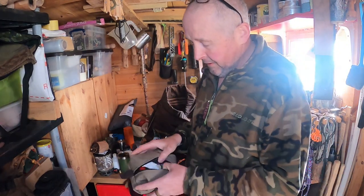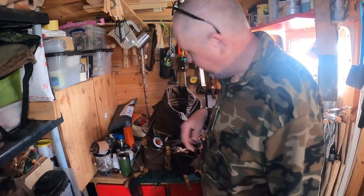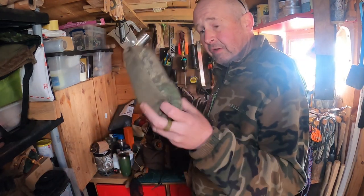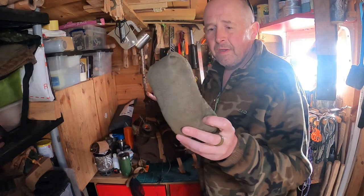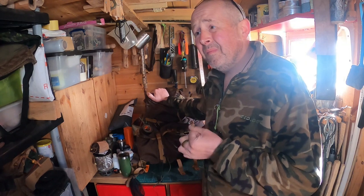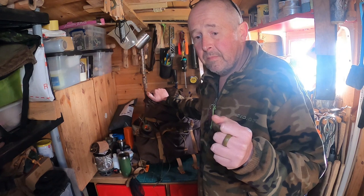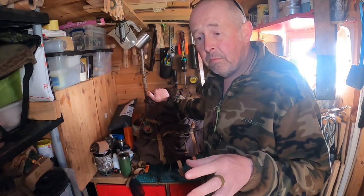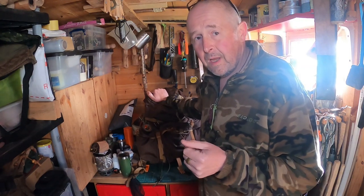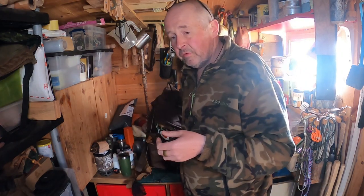You will have all seen this — this is my possibles pouch with all my different bits and pieces in there. A wind cheater — that's the Helikon Tex one, this is the Pendicott camo version. I've got a black one that I've had since before lockdown. I wear it all the time when I'm out running, especially during the colder months. It's a brilliant bit of kit — the cuffs are starting to go on it, but that gets worn a lot, and it's been a good little top.